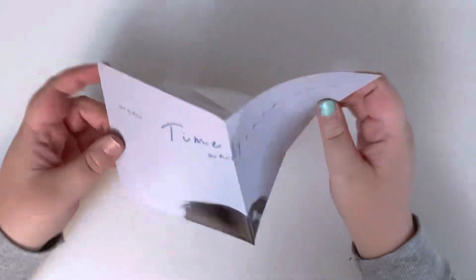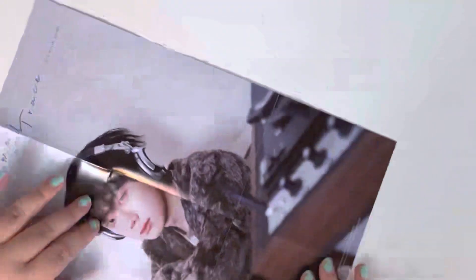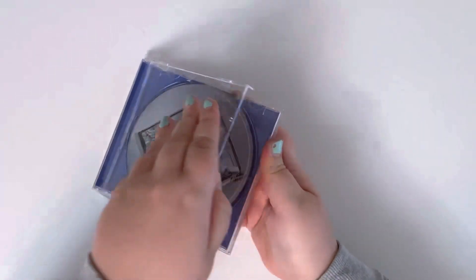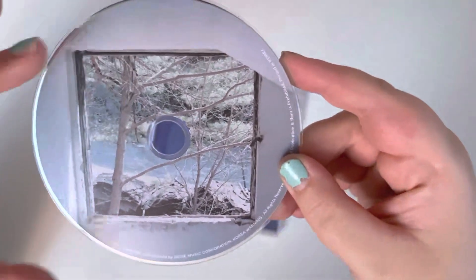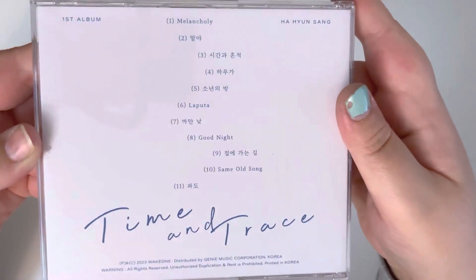Anyway, so that was the little lyric book. Okay, next is a poster — I don't know if this is a random poster or not, I guess we'll see because I have three albums. This is what the little mini poster looks like. And then we have the disc — I really like this jewel case. I don't know why, but I really like this color blue, it's like one of my favorite types of blue. Here is what the disc looks like — it has the same image as the front slip cover, and then this is what the back looks like.